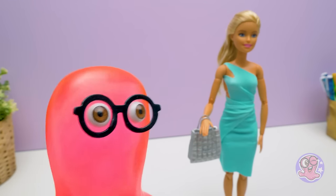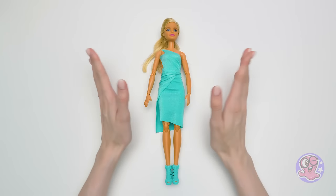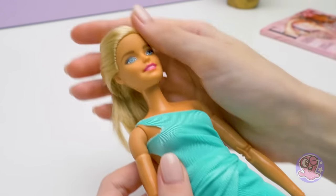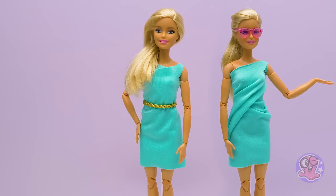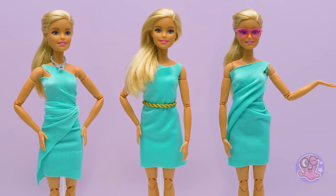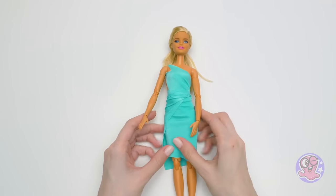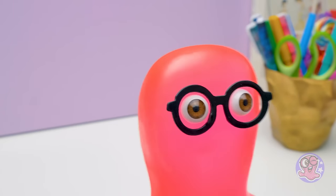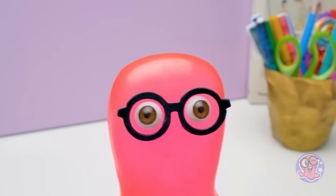Wow, Suzie! She looks even better than in the original outfit! Thank you for the gift, Sammy — it was fun! Today we made four dresses from one piece of fabric, but there can be an infinite amount of looks. Guys, which look did you like most of all? The mini dress with a waistband, the one-shoulder evening gown, the draped summer dress, or the longer dress with a cut? Write in the comments and try making new looks for your dolls! And if you liked today's video, give a thumbs up! Bye-bye!